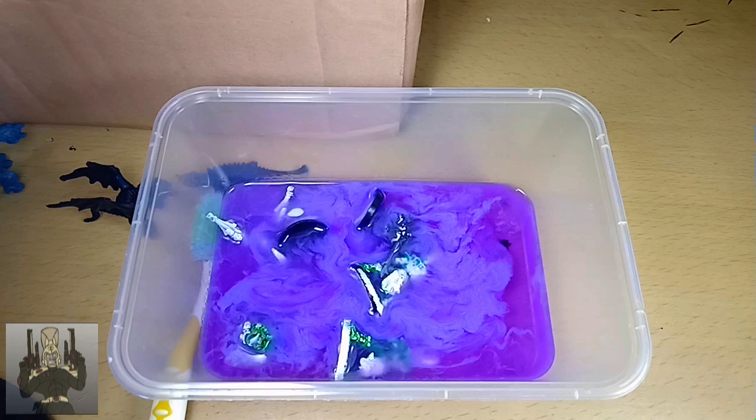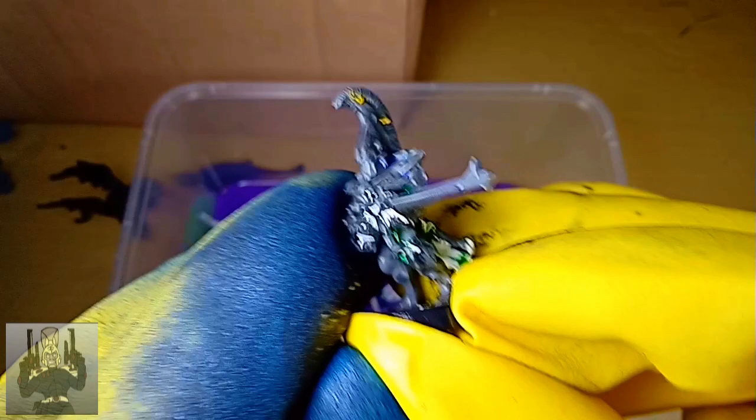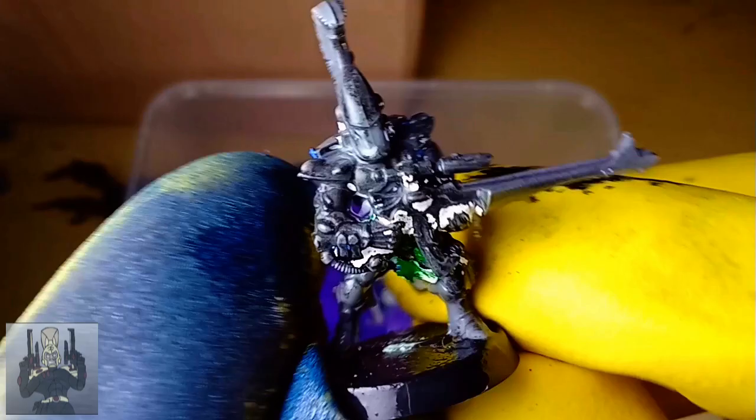Hey, this is Retro Burn and this is part three of our stripping paint off Warhammer miniatures video series. It was supposed to end in part two where I showed that I was very happy with Pine-Sol and that it really stripped the layers of paint off my Dire Avengers. But I decided to show another batch because the first Dire Avenger had a patch that wouldn't come off — the yellow things here — so I decided to dunk it in for another four days and five nights. I really wanted to see what would happen if I went off the proverbial cliff's edge and dunked this in for an eternity to see if it would damage the plastic.